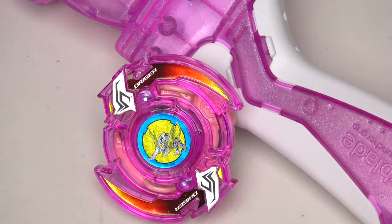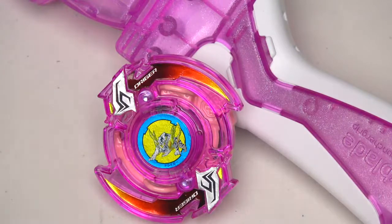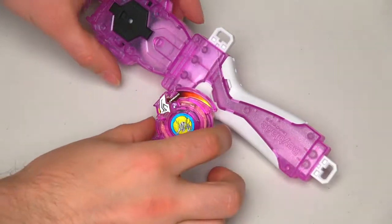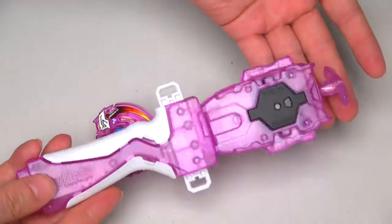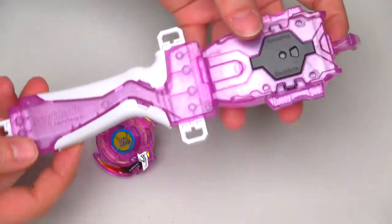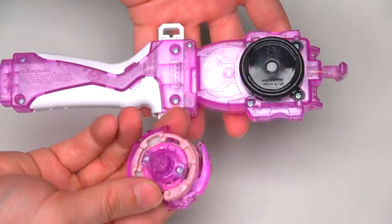As you guys can see, the first one I've decided to go with is my custom clear pink trigger with launcher and grip set. I absolutely love this. If you're wondering how I've done this, I actually dyed everything. This custom was actually a lot more easier than a lot of the other ones I've done, but it just looks absolutely fabulous. We've actually got the string launcher and the grip — I've done these to go with trigger so it's exactly the same color and everything.